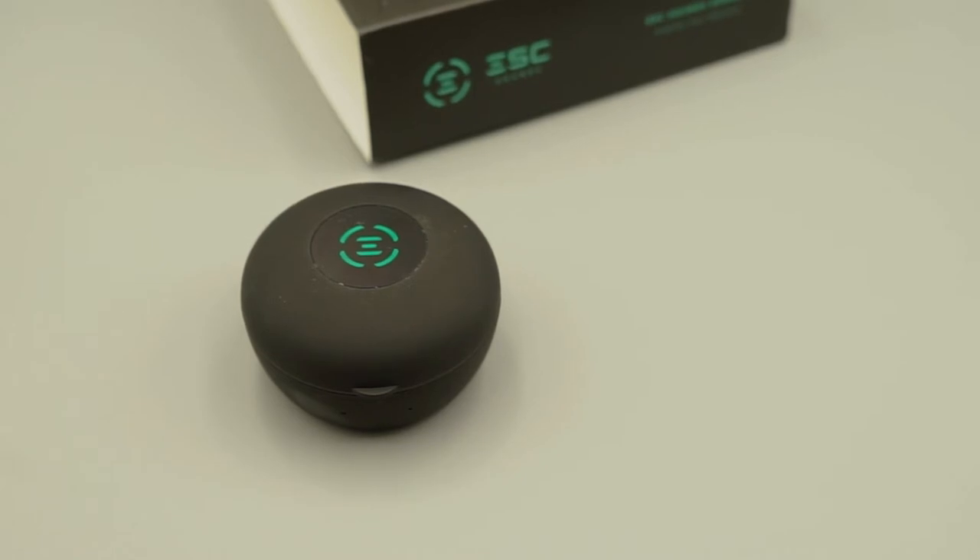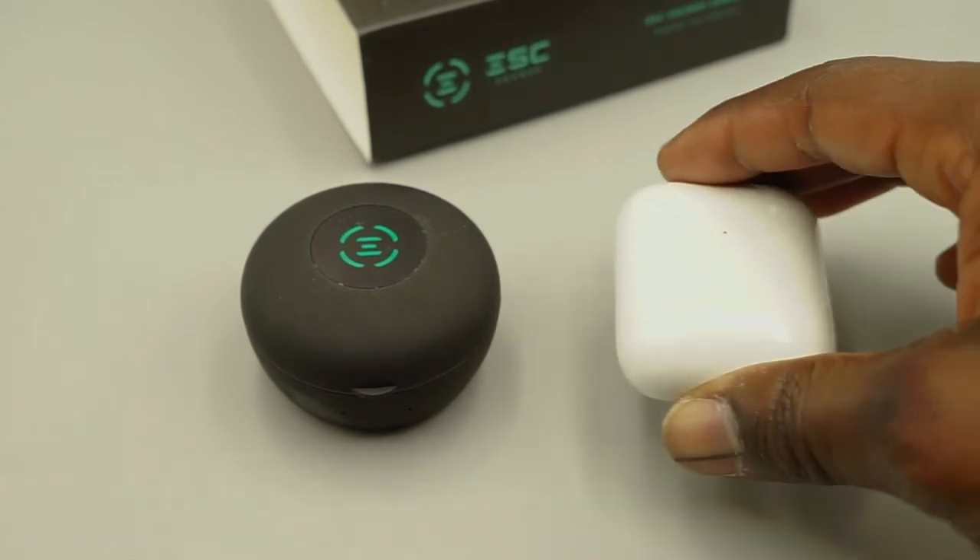This isn't really a paid video — this is just my impressions of using this product for quite some time. To be honest, off the rip, I really enjoy these headphones. This is the case they come in — a small little case, about the same size, maybe a little bigger than the AirPods case.